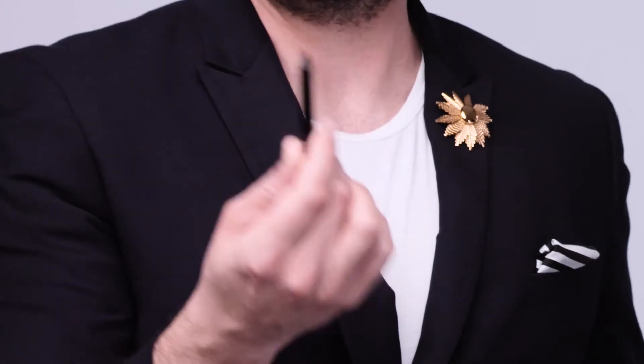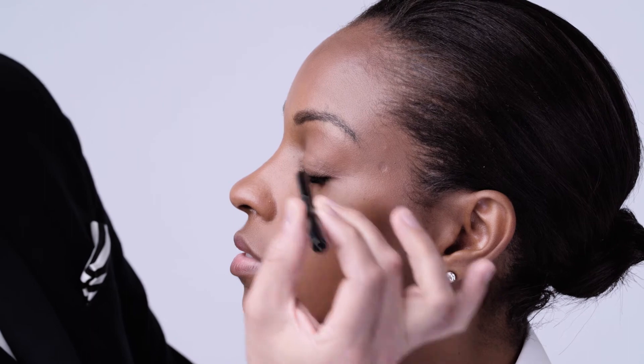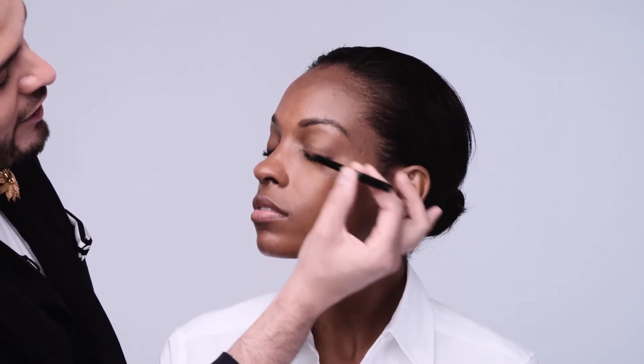The first thing I'm going to do is take a beautiful brown eyeliner. I love using brown as a base because it adds depth without being harsh. I'm going to have you look down, take the eyeliner starting at the base of the eye, and just gently massage it all over the entire eyelid.